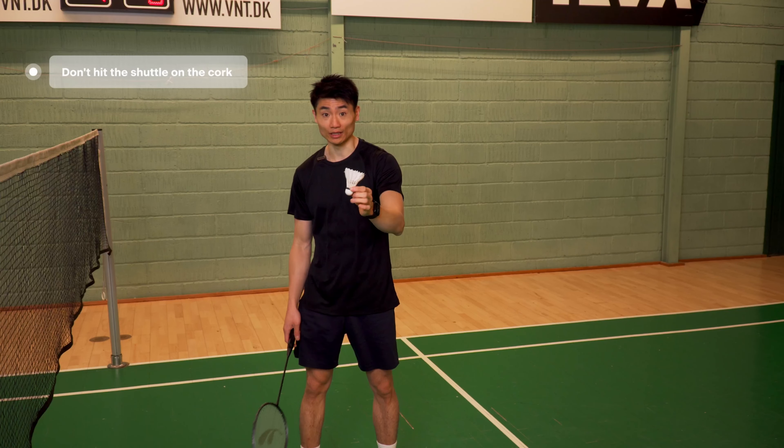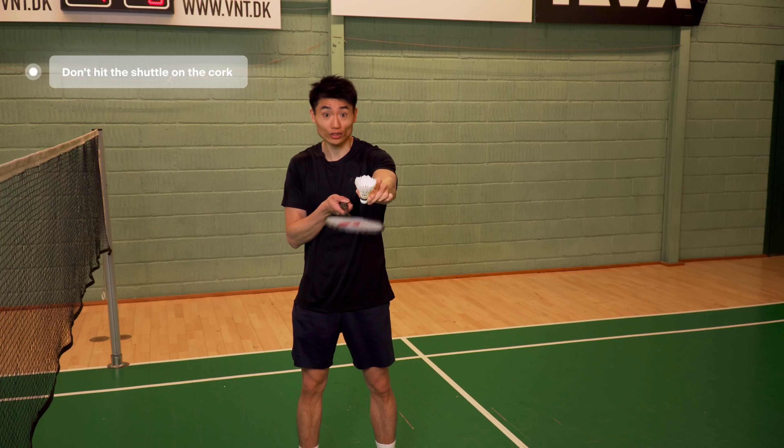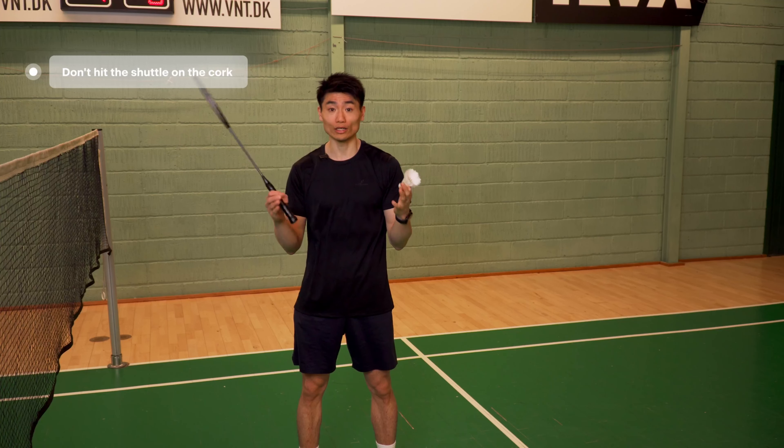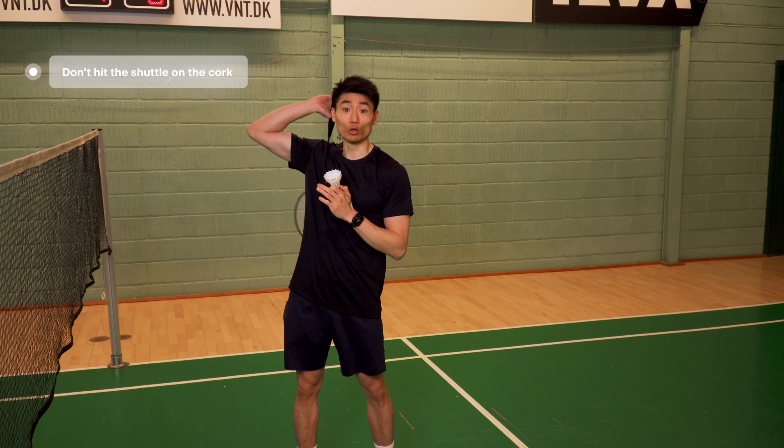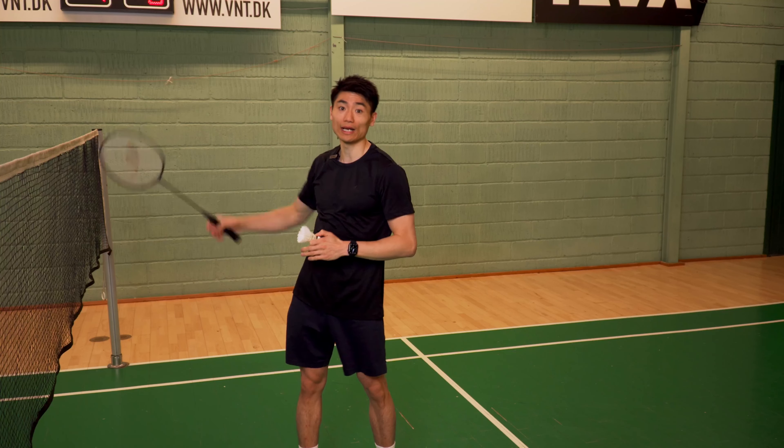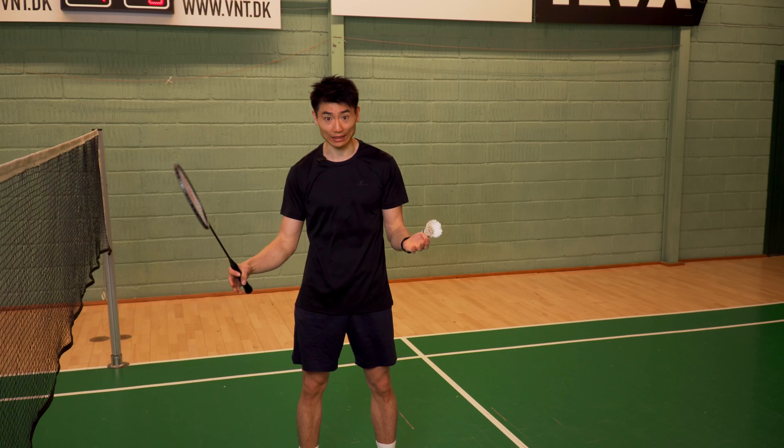A key thing to remember here is not hitting straight on the shuttle, because when I do that, I'm not able to control it — it might go far out, far to the right, far to the left. I can't control it.